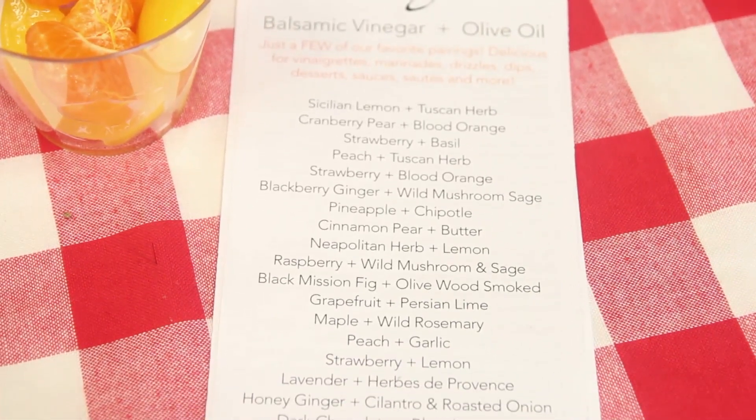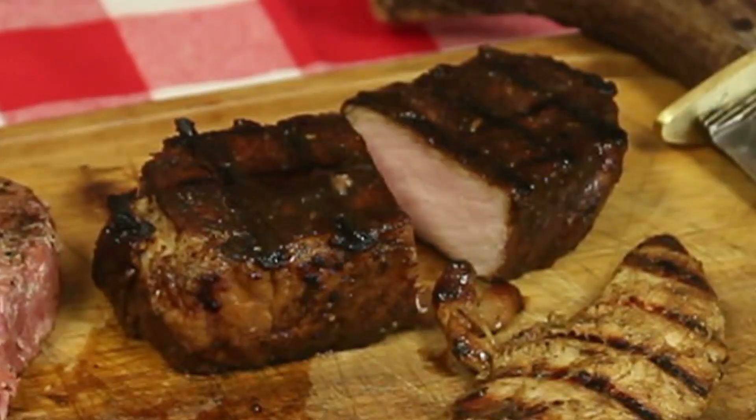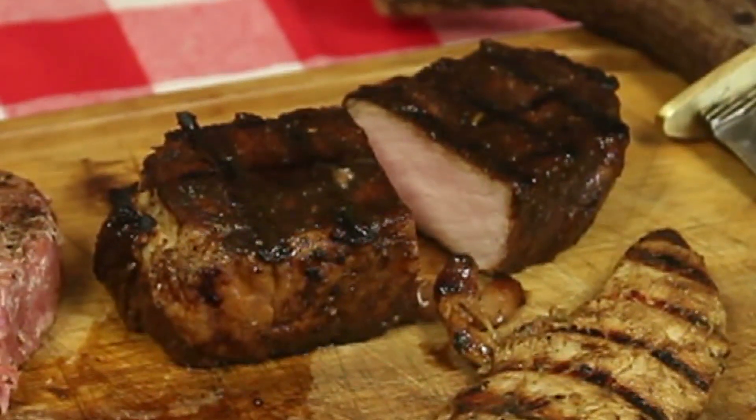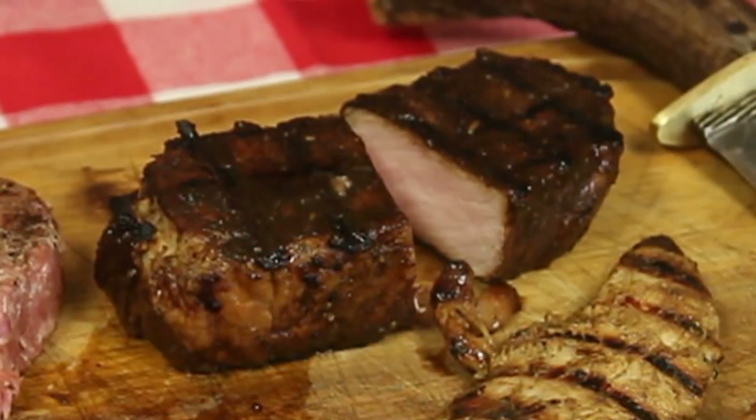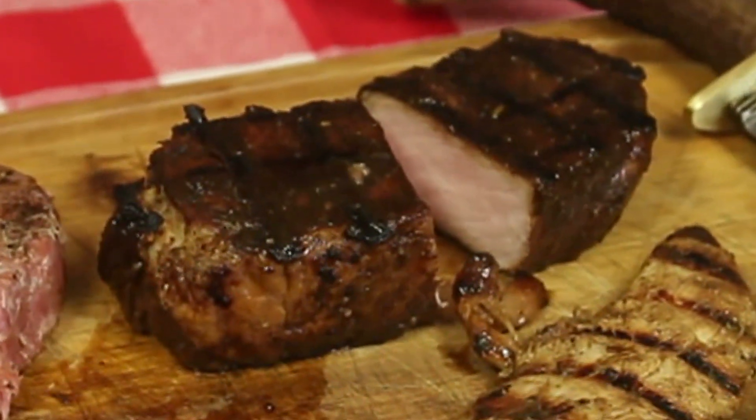We have sheets that we give away at the store with some suggestions. And then this is a pork chop — they're marinated in the maple balsamic vinegar with the butter olive oil. And the butter olive oil has no butter in it, but it tastes like melted butter, so it's healthy.